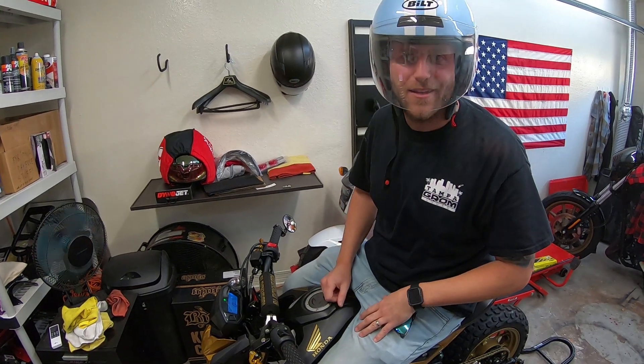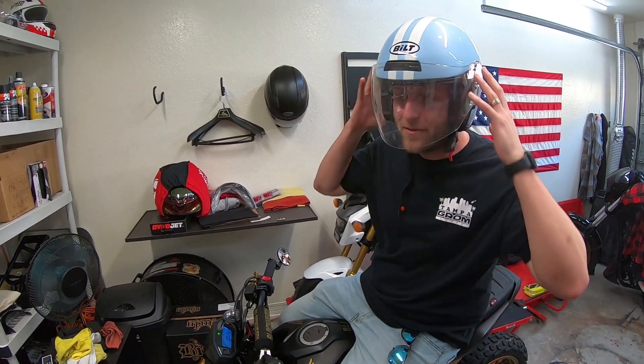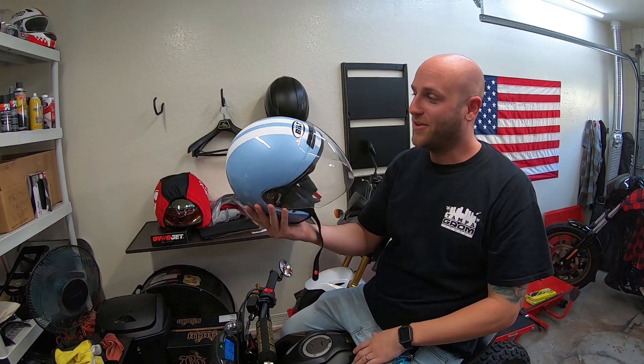Photogrammer's going to be riding this Grom today — we're going to do a dual vlog talking about an upcoming event called Florida MotoMeet, FLMM.